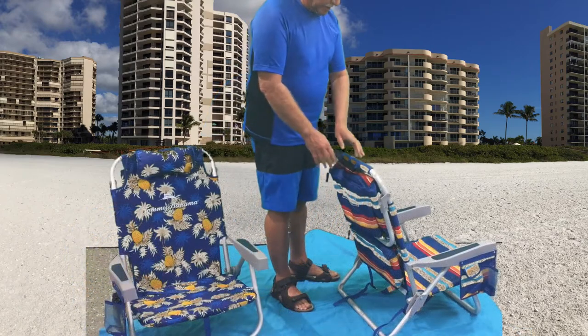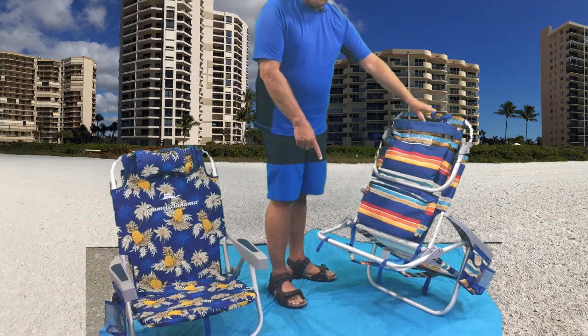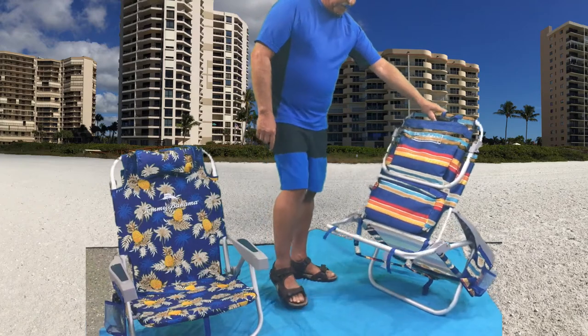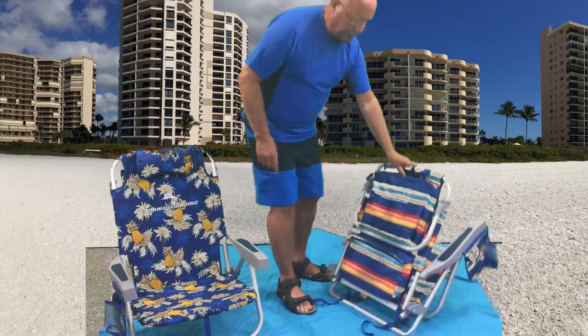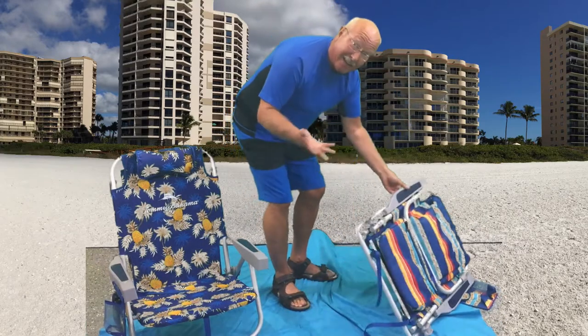Another easy way to fold up the chair is by grabbing the back, lifting up the back leg off the ground, and then taking your foot and gently pushing it down — and it completely folds up the chair. It's that easy.